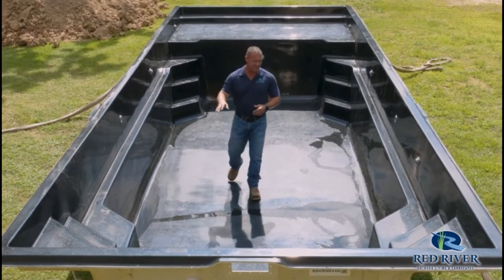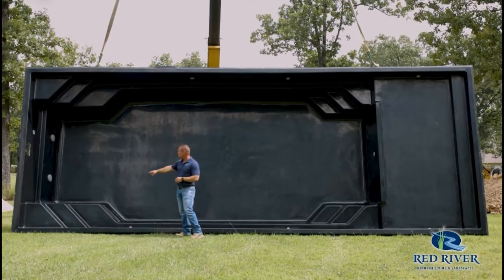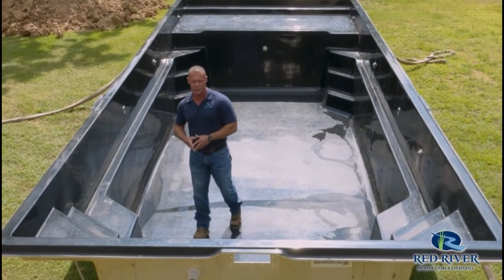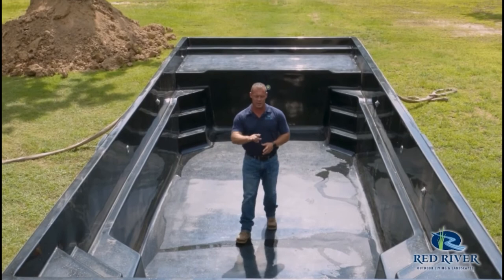Down here on this end, you've got two seating areas on each corner. And then you've got entry or exit stairs on the same corners. Typically on this end is where we put the skimmer — you can see we've got the hole prepared there and the drains.